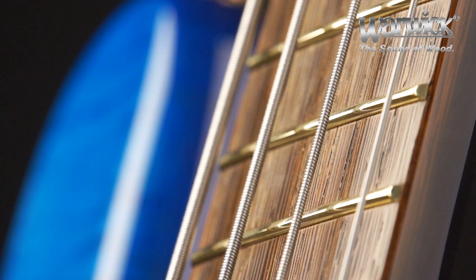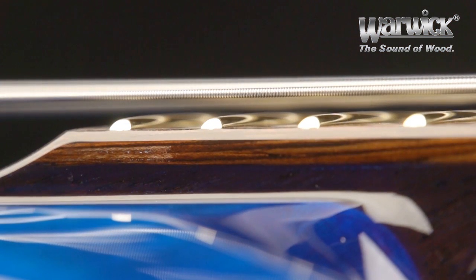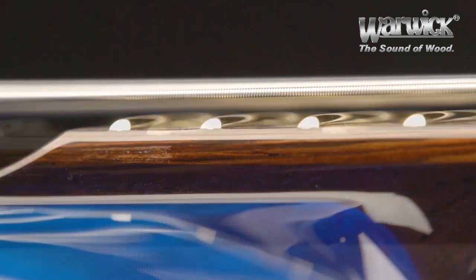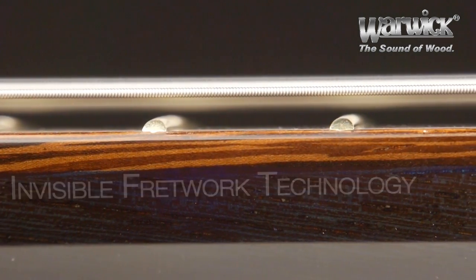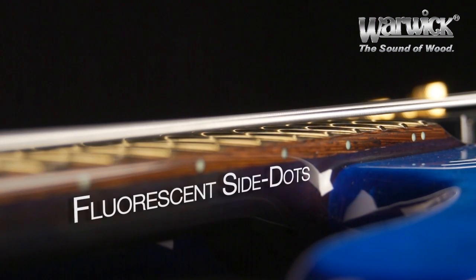Regarding the perfect fret work, Warwick utilizes its invisible fret technology. Every fret is individually rounded and leveled to perfection. All Warwick series instruments come standard with fluorescent side dots on the side of the fingerboard — they glow in the dark so you can see on dark stages.